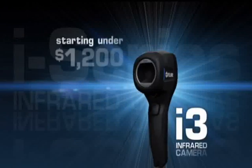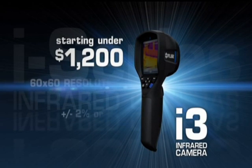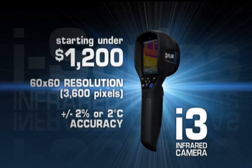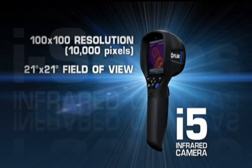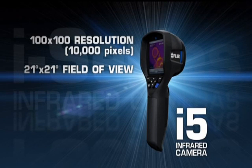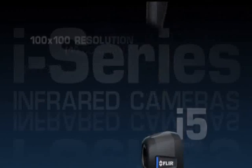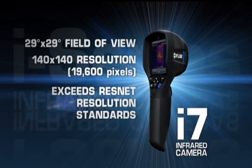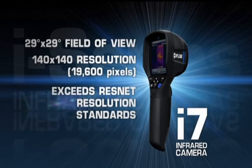Available in three models and starting under $1,200, the i-Series delivers FLIR's industry-leading temperature accuracy. New i-Fives now feature 10,000 pixels for greater image and measurement detail. Wider fields of view on both the i-Five and the new i-Series let you scan larger areas more quickly and easily, and we've upped the resolution of the i7 36% for the best thermal imaging in compact point-and-shoot cameras.